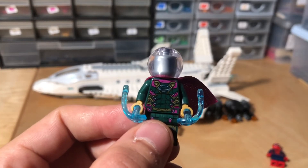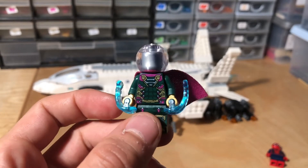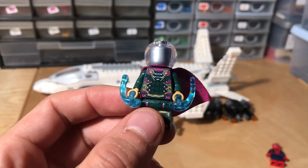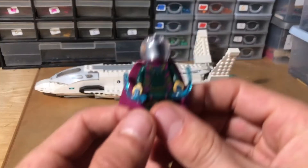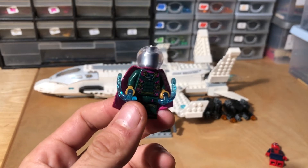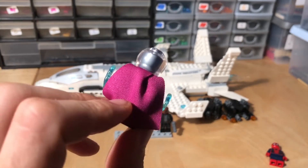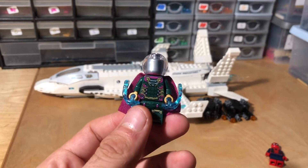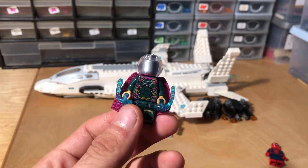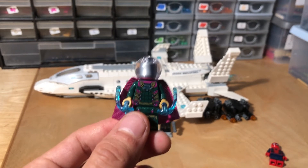Now we've got the minifigure that's included in all three of the Spider-Man Far From Home sets — Mysterio. It's exactly the same as the other ones. A really nice minifigure, but it's disappointing that we got him in every set. I understand there's not really many other villains in the film, but it just felt like I didn't really like that. But at the same time, a lovely minifigure — very happy to have it.